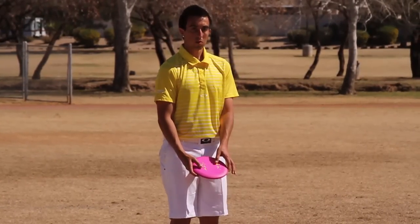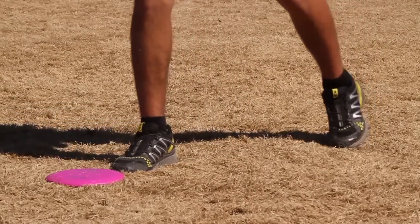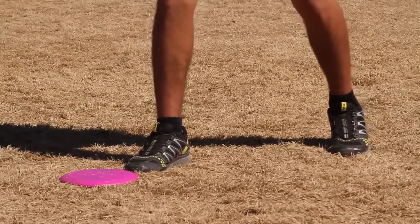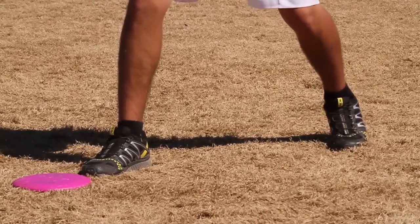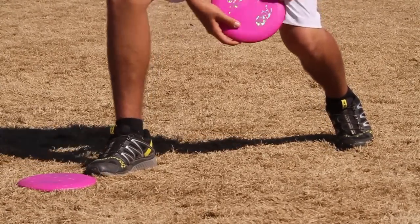Before I approach my lie, I like to judge the distance. Once I approach my lie, the first thing I do is set up my stance. For shorter putts, I use a small compact stance. For longer putts, I extend my back leg, which allows for a further reach back and more power out of my legs.